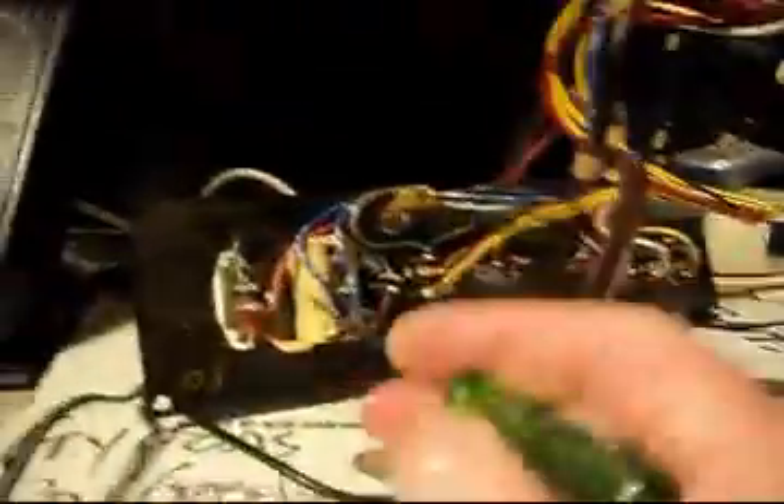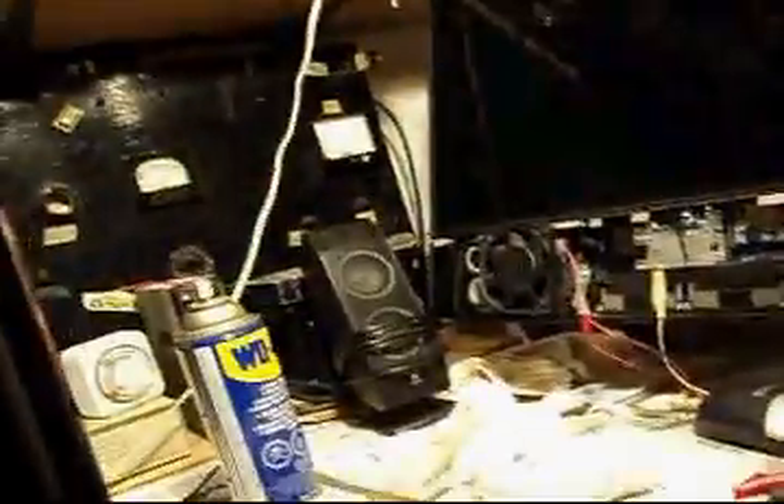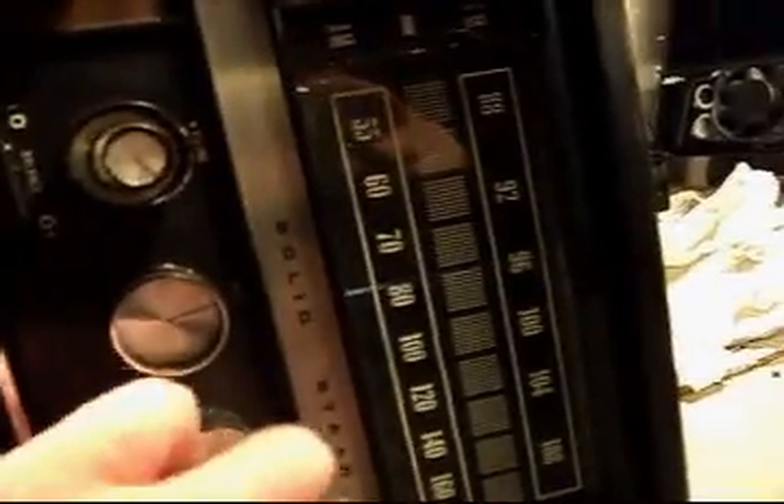My first look at this old Fleetwood Stereo. The circuit breaker was seized — I freed that up, which allowed power in. I noticed a resistor right there that's burnt but still working. The relative strength of the left and right is down on one side, good on the other, so I've got to figure that out. The tuning is just off — I'm going to try giving it a clean and see what happens.